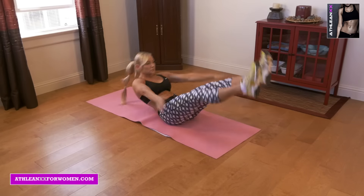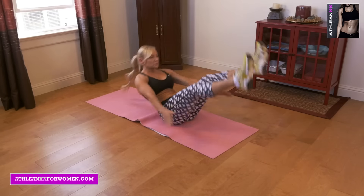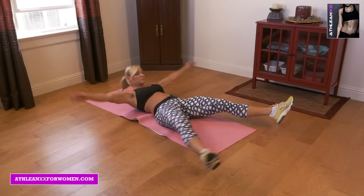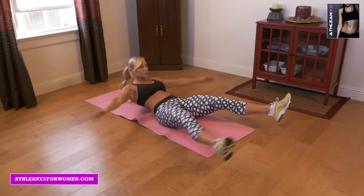Our first exercise in this circuit is X-ups. You're going to start in a big wide X, draw your entire body up into a V position, and back down to the ground.